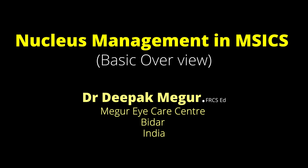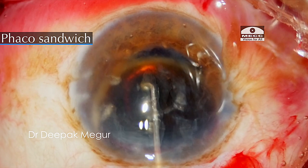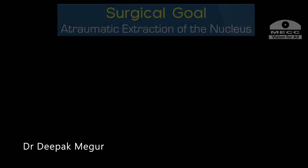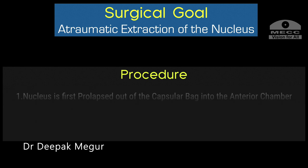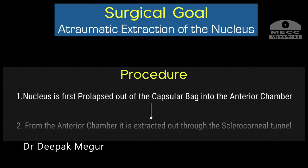In this video we'll learn about nucleus management, which is a critical step during manual small incision cataract surgery. We do have a definitive surgical goal here: atraumatic extraction of the nucleus. The process of managing the nucleus is a two-step procedure — first, prolapsing the nucleus out of the bag into the anterior chamber, and then extracting the nucleus out of the anterior chamber through the sclerocorneal tunnel.